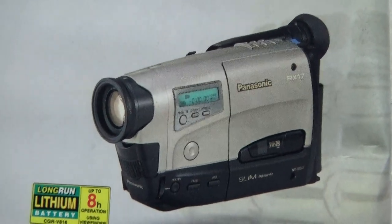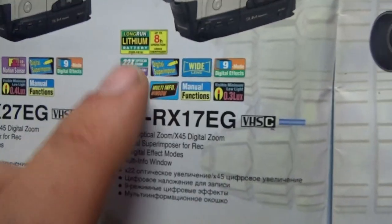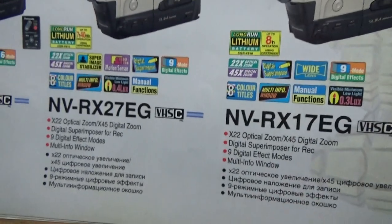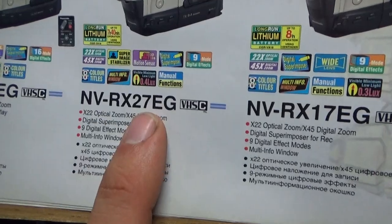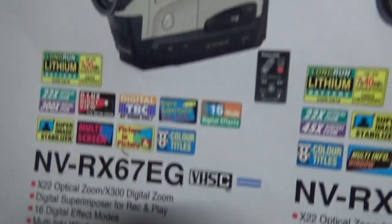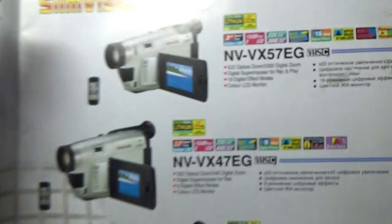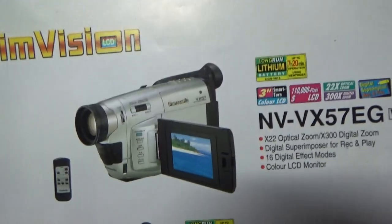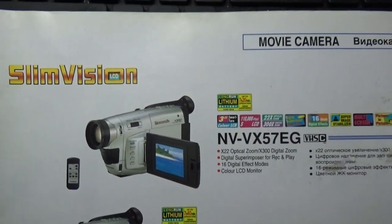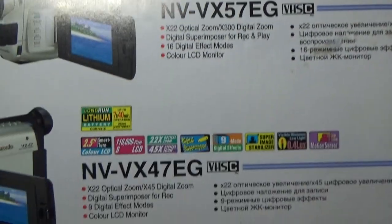This is my camera — the Panasonic NV-RX17 EG from Europe — and I still have this camera at home. This was the first camera I ever saw. This VHS compact is the basic model. The 27 is better than the basic, and the 67 is much better because it has a lot more effects. And this one is even better because it has an LCD — slim vision movie cameras with lots of digital effects.